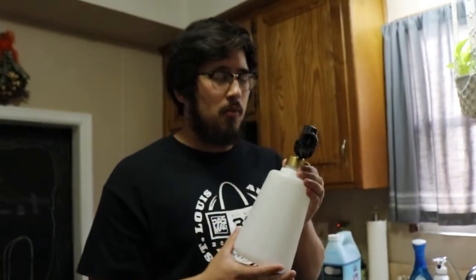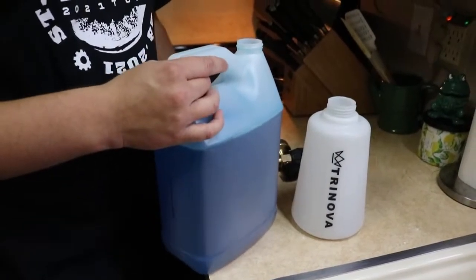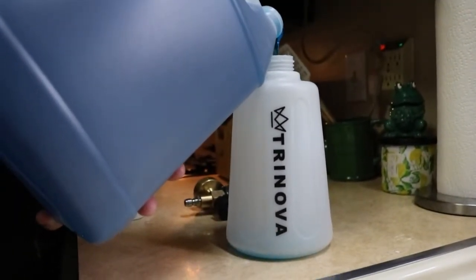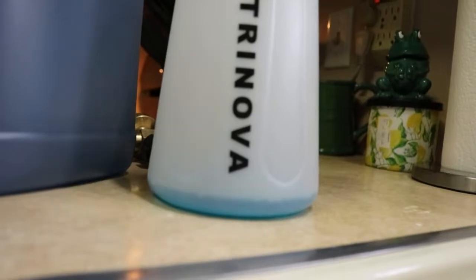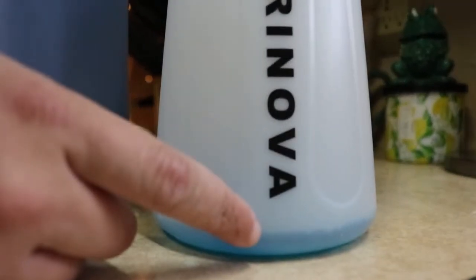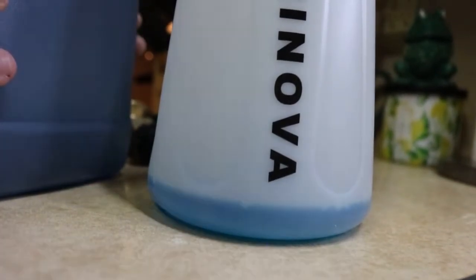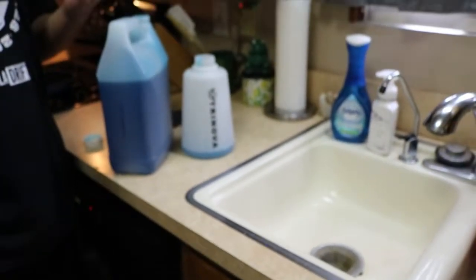For foam cannon ratios, you don't want to go overboard but you want enough soap to create thick enough foam to do its job. This is a pretty heavily concentrated soap so you don't need too crazy a dilution ratio. I typically aim for about halfway between the markings — let me add a little more here, that looks about perfect. After you fill up the foam cannon with soap, just top it off with water, mix it up really well, and you're good to go.